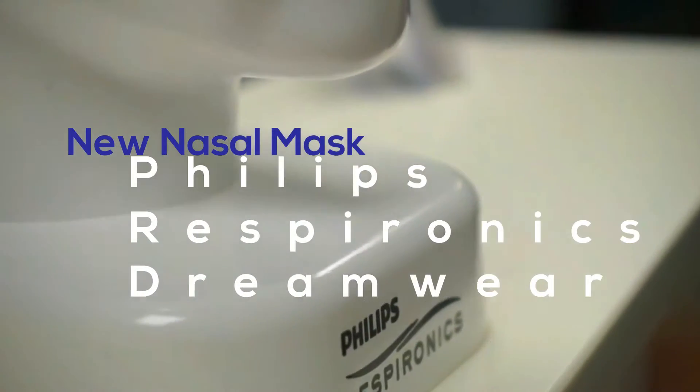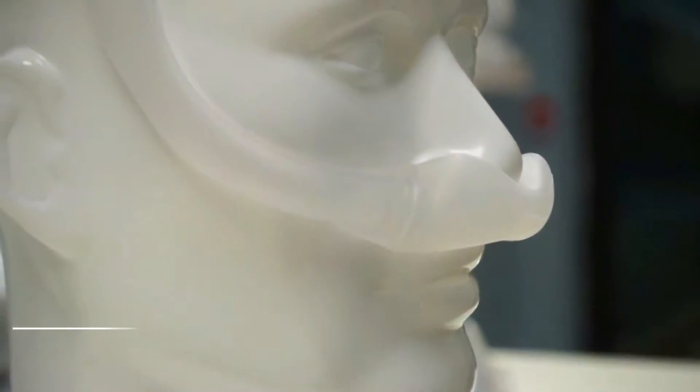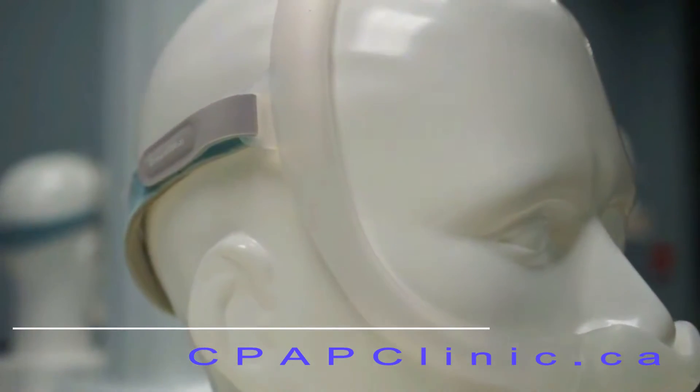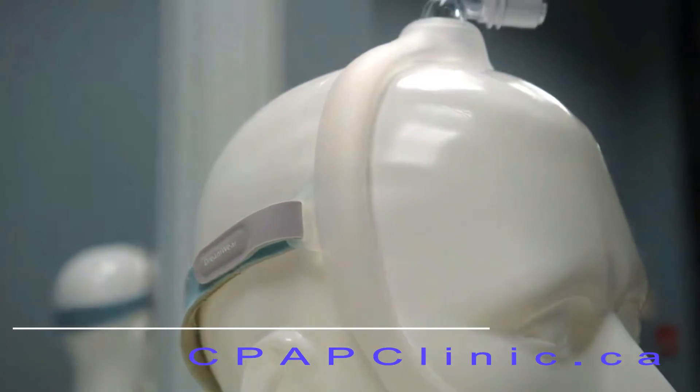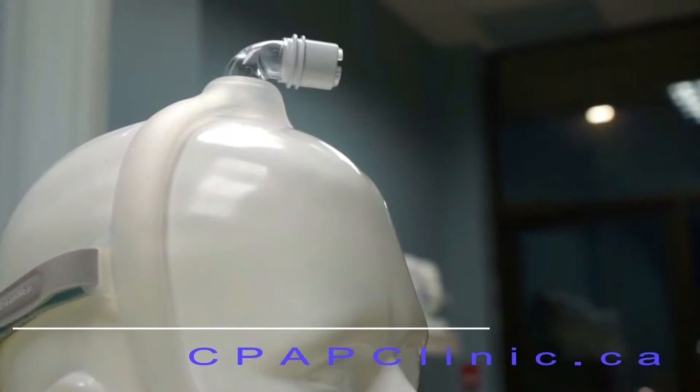The new Philips Respironics Dreamwear Mask, featuring a simple design with two head straps: one to the back of the head that's adjustable, and one to the top of the head which is non-adjustable but comes in various sizes.